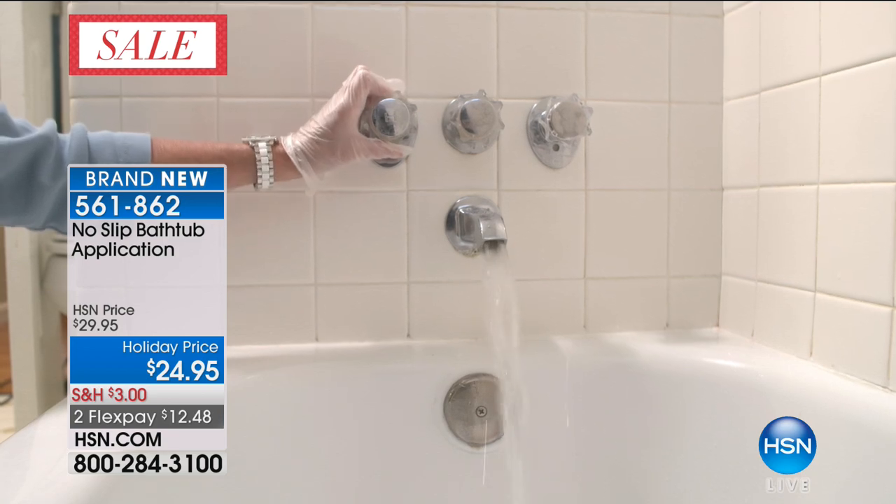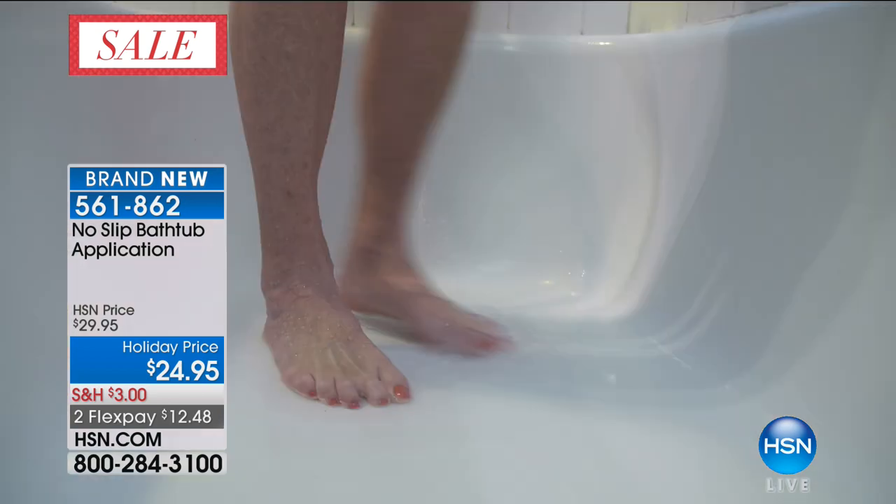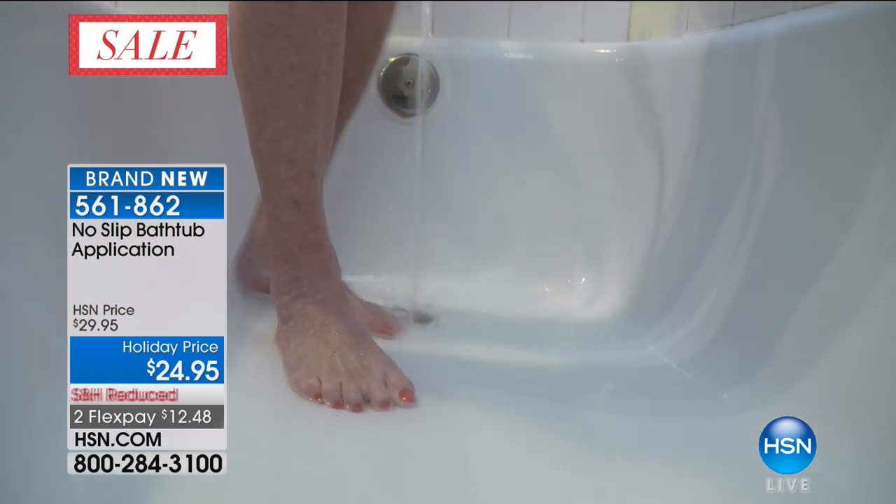Brand new launch here at HSN right now — it's the only place you can get it. It's the No Slip bathtub application for $24.95.